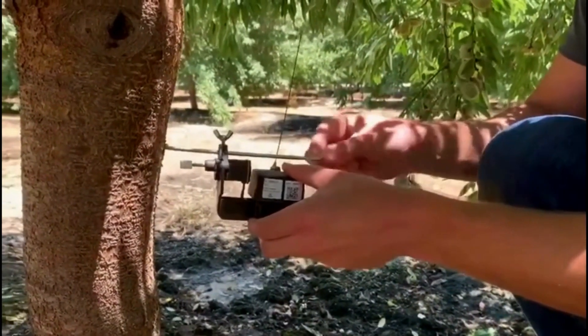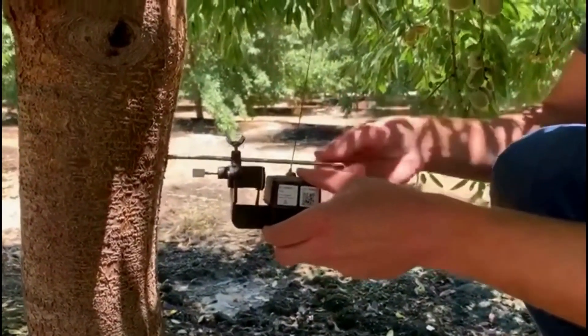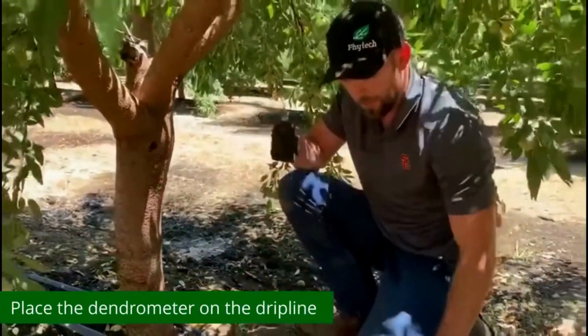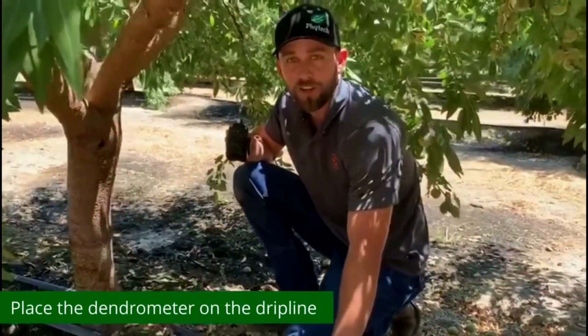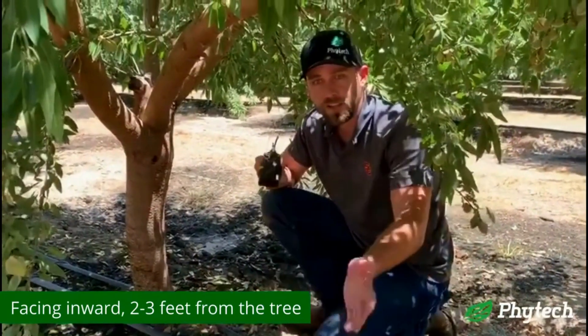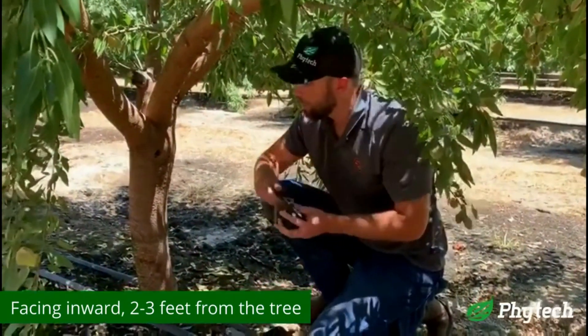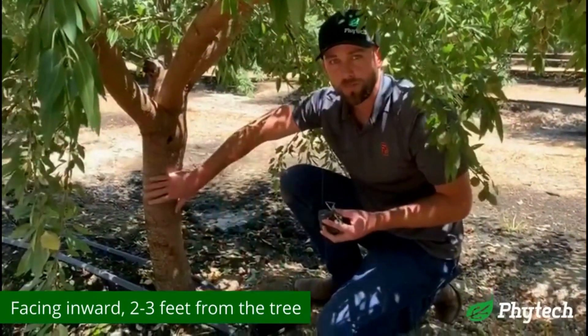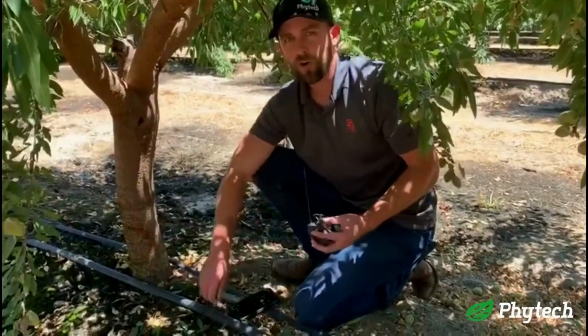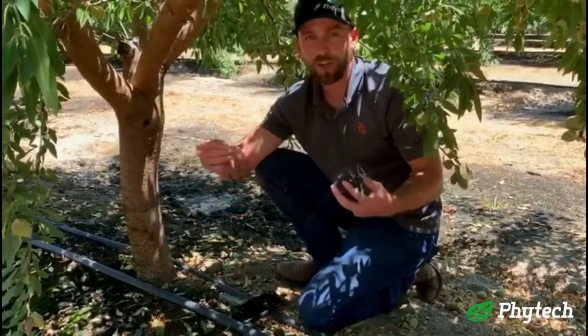Once you have these things unscrewed, we recommend that you take them out and place them on the drip line or the fan jet hose facing inward, not towards the row, so it doesn't get damaged by anything going by. We recommend about two to three feet away from the tree, and try not to put it next to a dripper or especially a fan jet. These things can take some water, but just not where it's getting drenched.